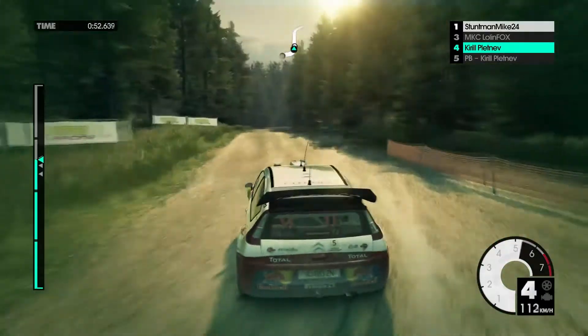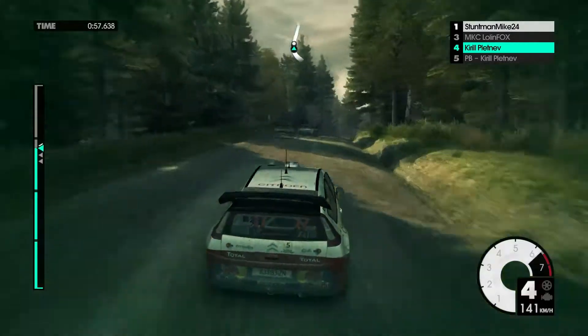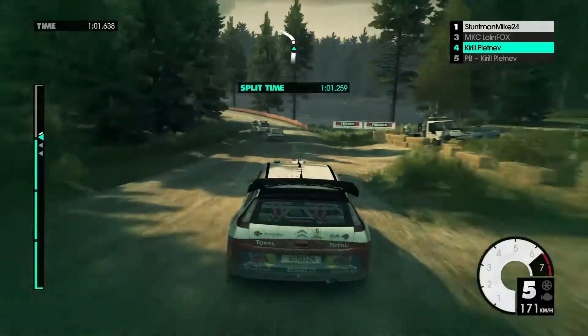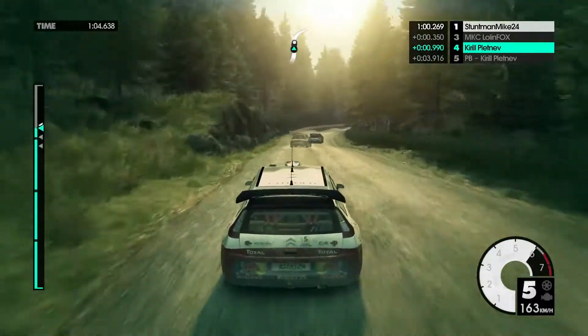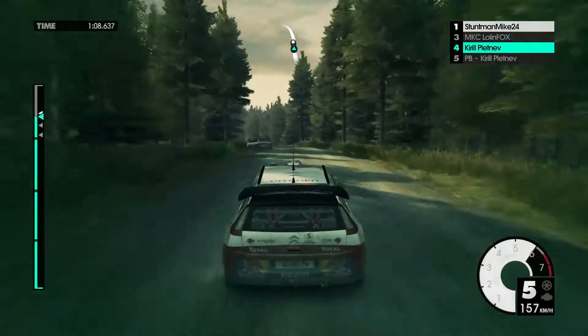80. Medium right over crest. Into crest. 60. 60. Medium left, keep in. 60. Medium right long over crest. Crest mid. Medium left.